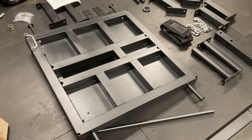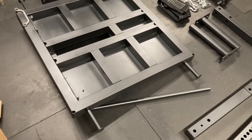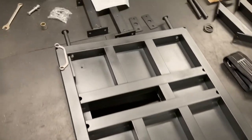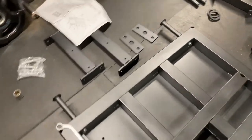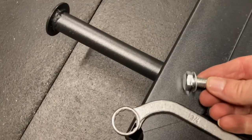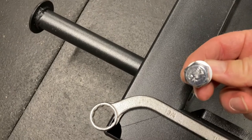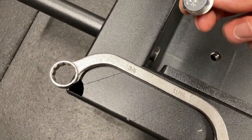Part one: you want to flip the base upside down and put in your four band pegs, one in each corner as you can see here. Put those in first. They each require one bolt with washer — 11/16ths in diameter to get that on. Don't crank the crap out of it.